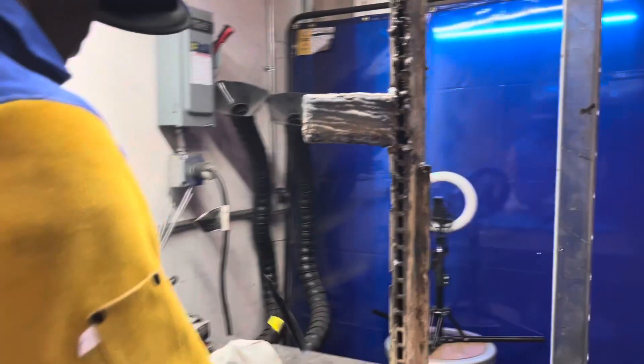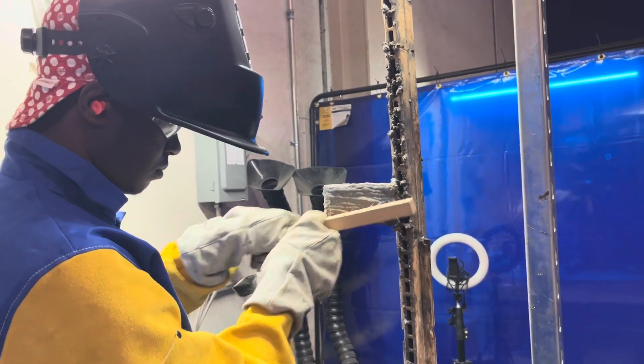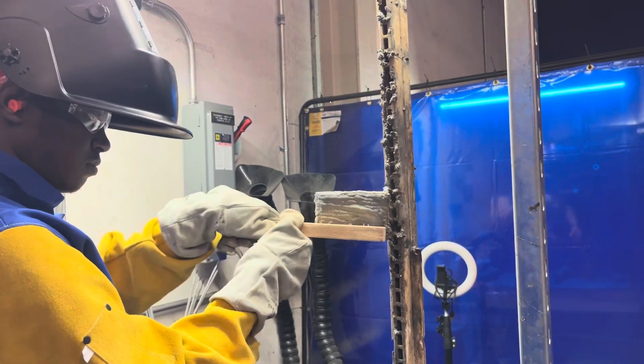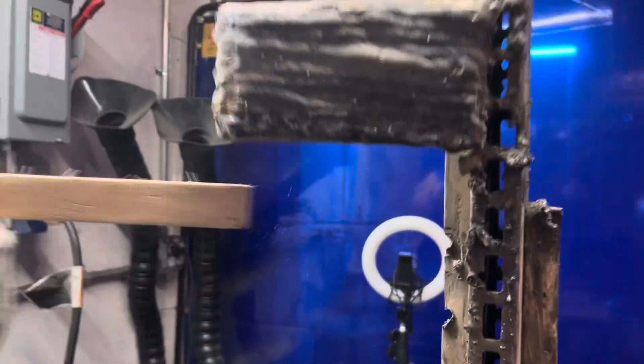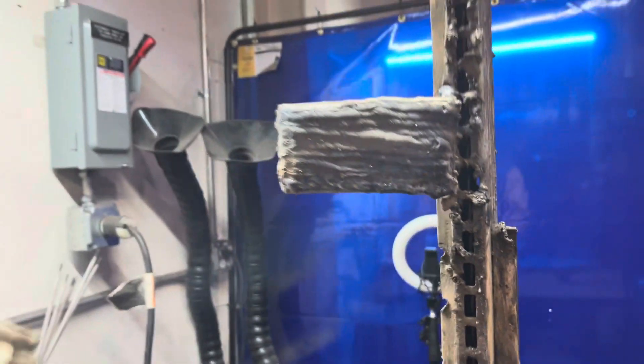I'm going to put that wire brush on there and clean it — it'll be a little easier. Use that one, it's more aggressive.